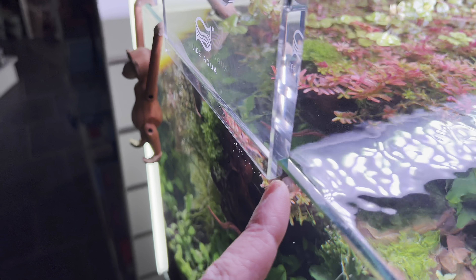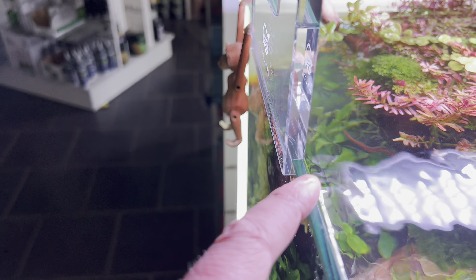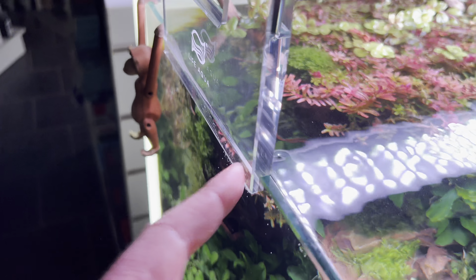The brackets fit so that rather than the lip going inside the aquarium where it can touch the water, it's actually resting on the outside of the aquarium. I find that's really good for us.